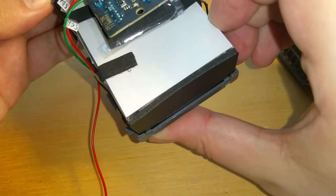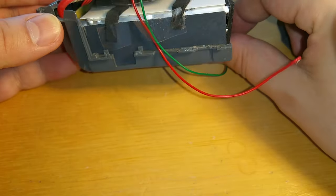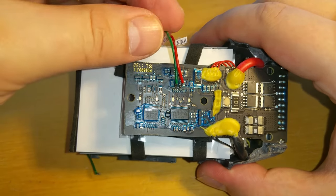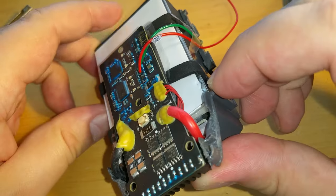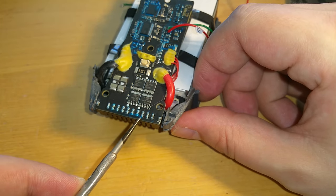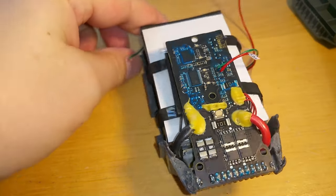Dummy batteries are quite expensive, though they are included in dummies which are sold as presentation items for shops. This battery has two wires already soldered to it — these are the I2C communication lines SDA and SCL. We will soon learn how to tap into them without opening the cover. We will also need ground, which is available on the main connector as the second and third pin on both sides.